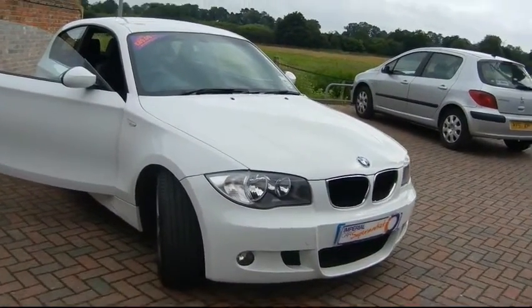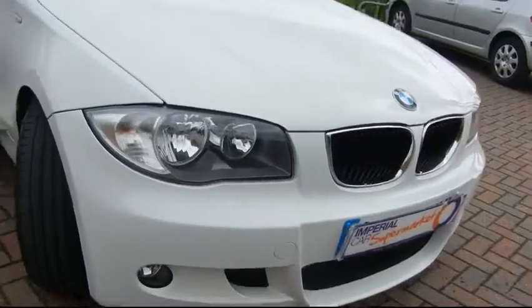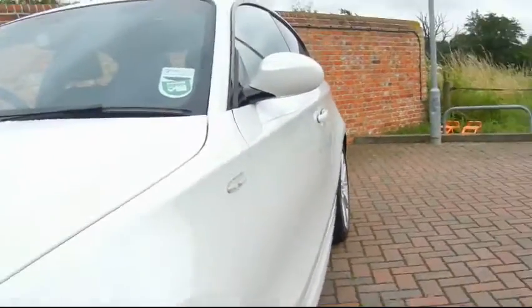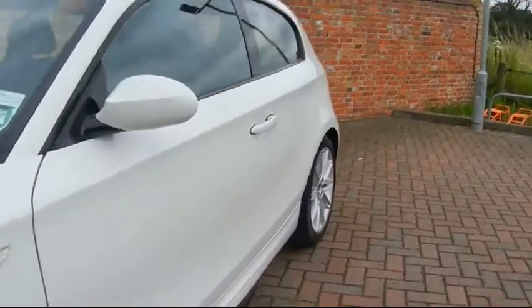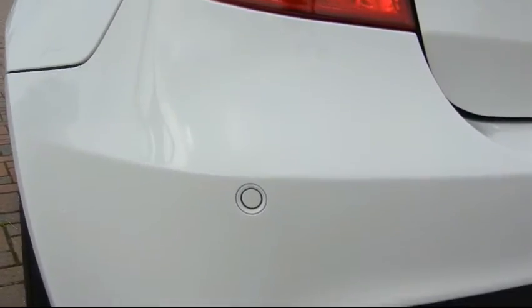I'm going to take you around the outside of the car first so you can get an idea of the condition. It's got the 17-inch double spoke M Sport alloy wheels. If you look down the side of the vehicle, hopefully in the reflection you can see there's no dents in the car. It's also got rear acoustic park distance control, which are the little sensors in the bumper there.